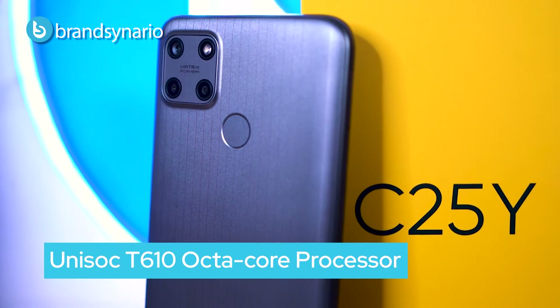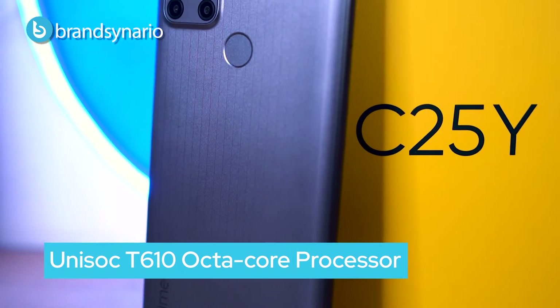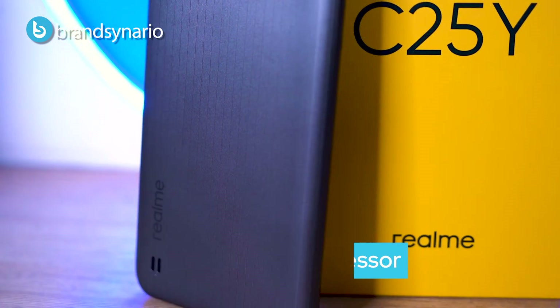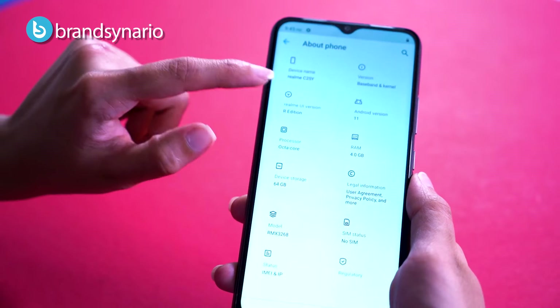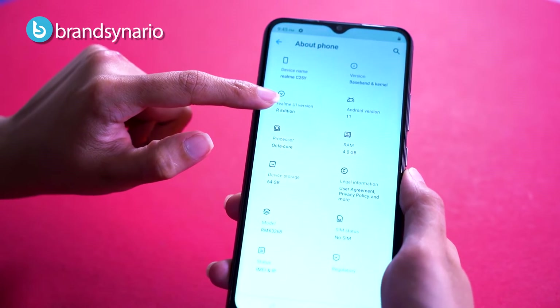Now let's talk about processing and storage. It is powered by the Unisoc T610 octa-core processor with a Mali G52 GPU, which will give you a smooth experience.